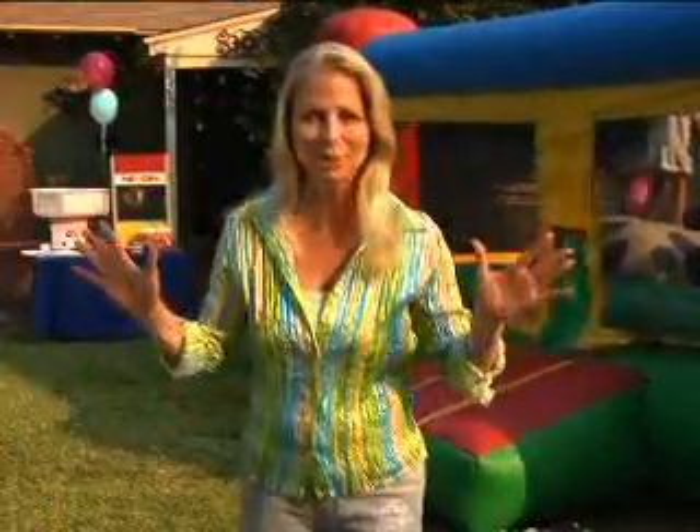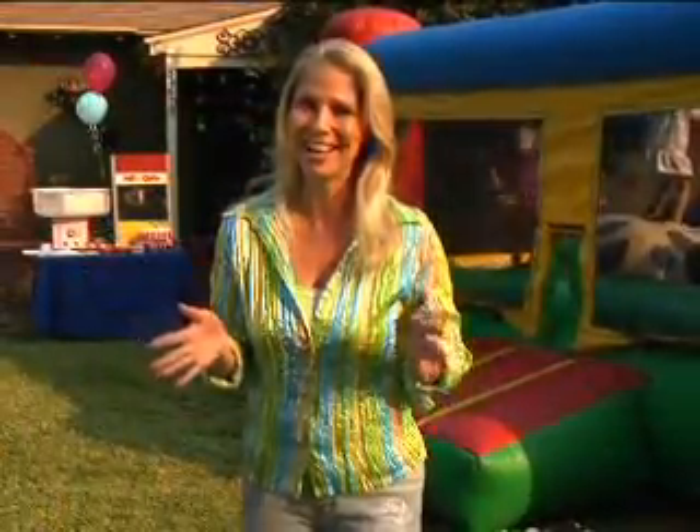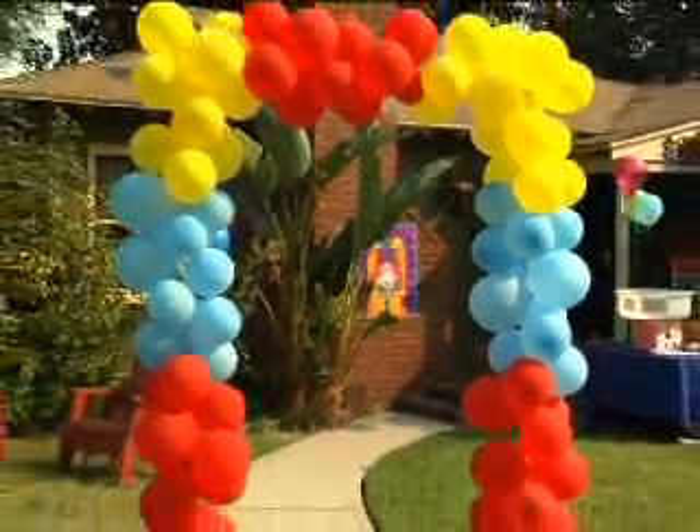Enter a party through a big balloon arch, you are going to have a great time. I'm Jean Benedict and to learn more about this party just click on Kids Parties at celebrations.com.